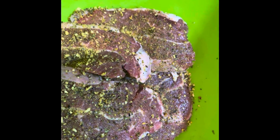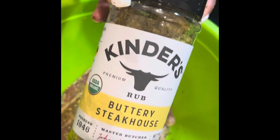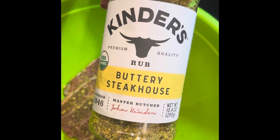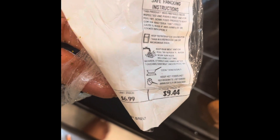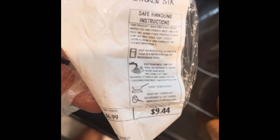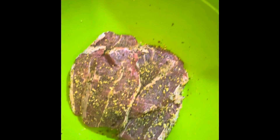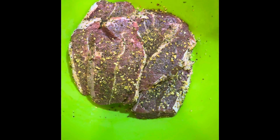Hey guys, I am back with a video — it's been so long! I have some steaks here. I've been using this seasoning I got from Costco and ShopRite. It's USDA choice beef chuck boneless top blade cut — a chicken steak. I didn't even realize that. I have one, two, three, four, five pieces right here. It's Buttery Steakhouse by Kinder's. I believe this is the second time I'm using it — it's not one I use often, but we'll see.